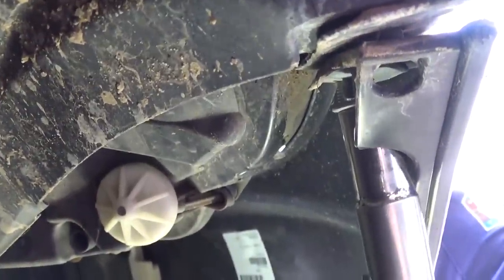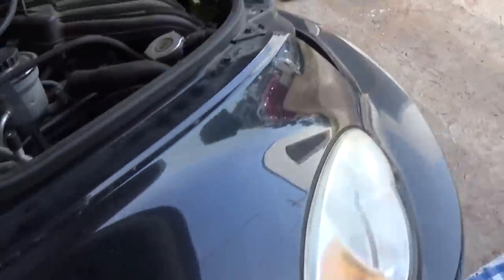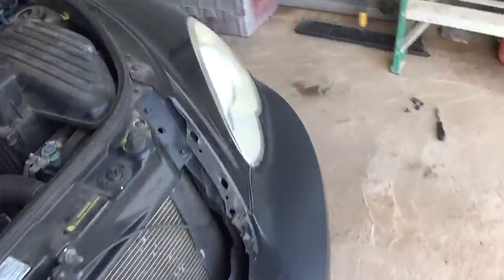They're usually not very tight, but sometimes they get corroded — it depends if you drive the car in snow and ice. Okay, there's the second one.